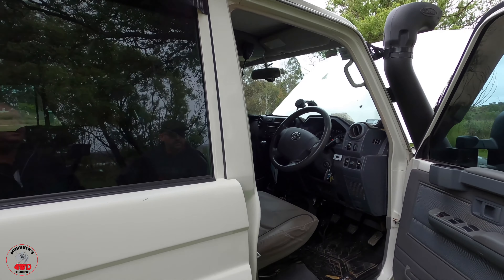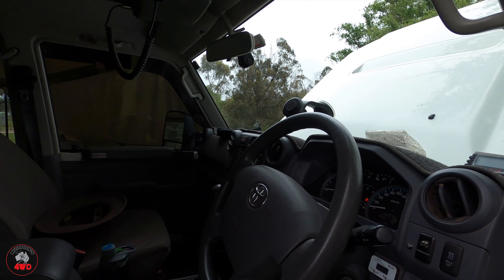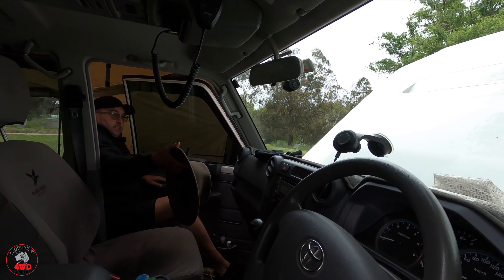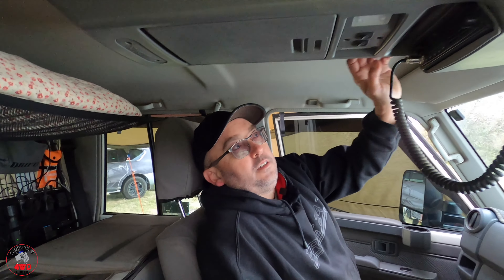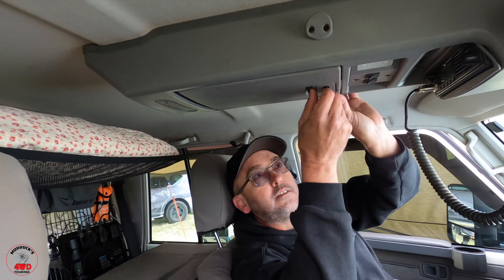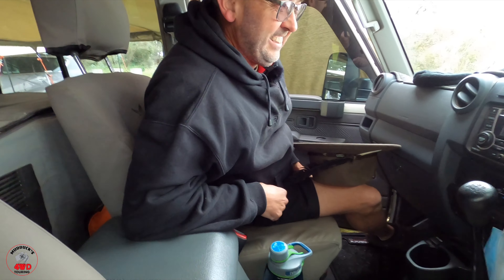Inside, we've got the overhead console with the CB UHF radio in there — this one has the mat pocket thing. The centre console is also aftermarket — I think it's Cruiser Consoles or something like that. That way I get cup holders. 70 series are not renowned for their cup holders. The stereo is still standard.